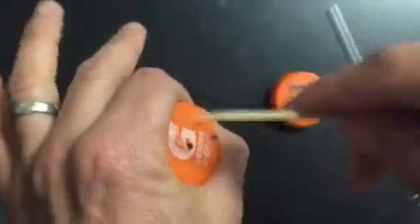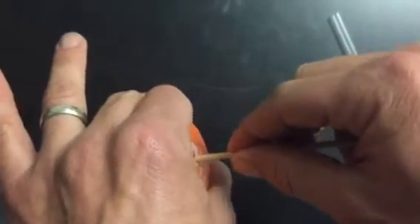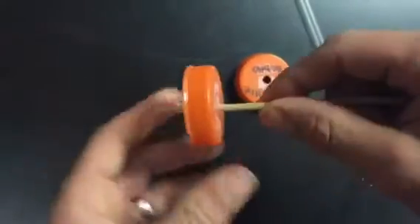Hold it so that when you push it in, there's nothing that it's going to go into. And then keep your hand close to the wheel. Don't hold it way back here because if it's tight, the skewer might bend, you might break it, you might skewer yourself — and it should just slide right on like that.